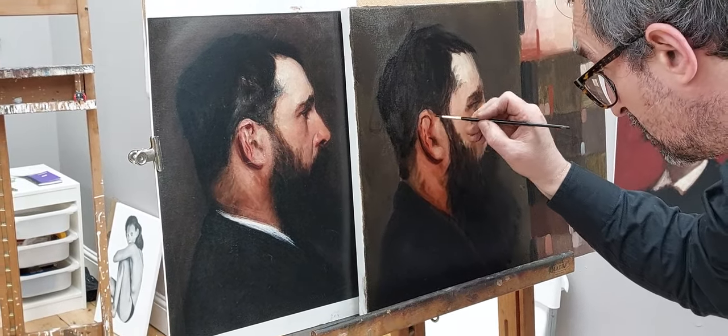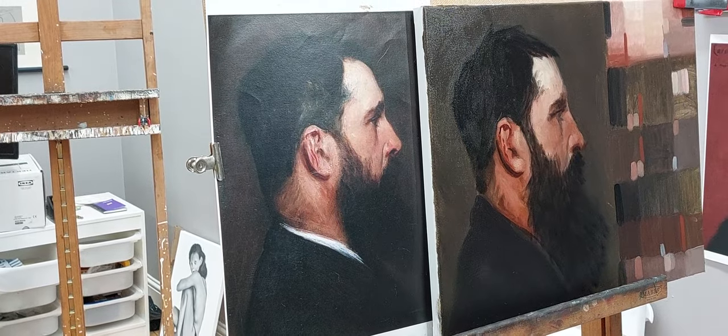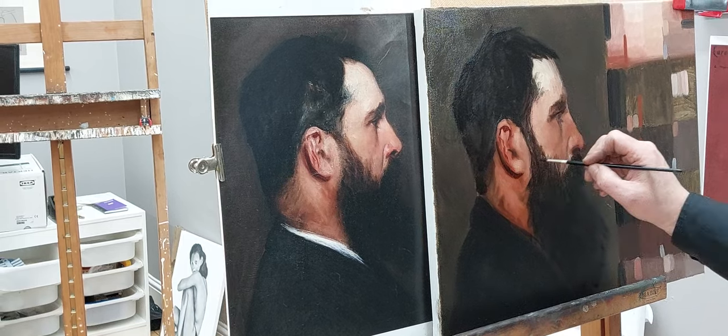So why did he use glazes there as opposed to on the nose? Because it's the only way you can make it glow. It's the only way you can make a dark glow - so the dark glow is glazing.